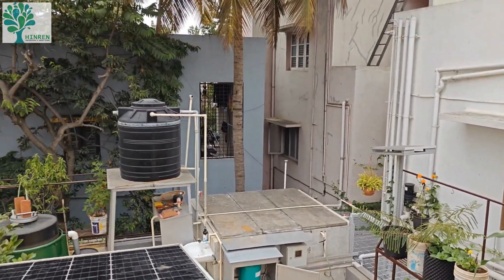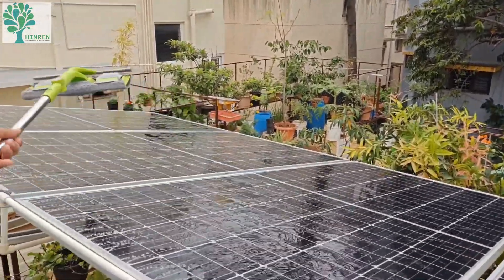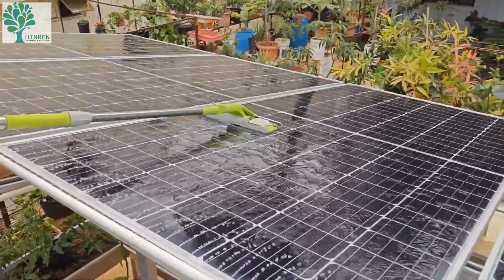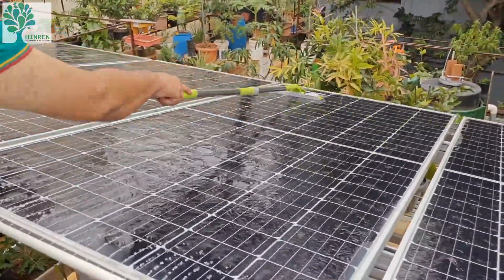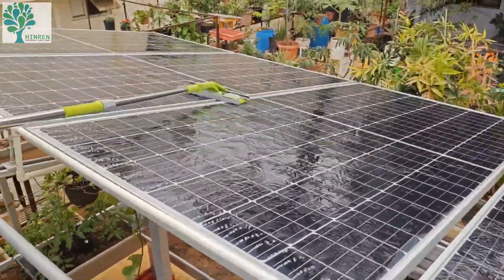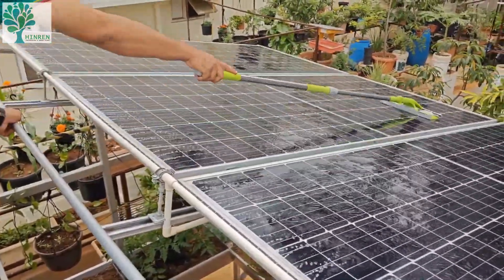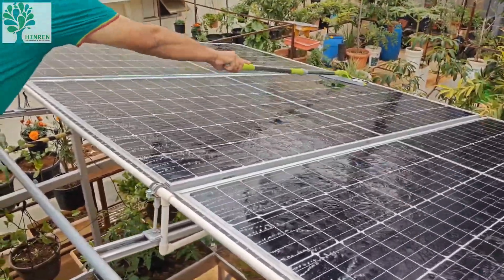Another point discussed was the effectiveness of this cleaning. This kind of arrangement is decent, but once in a while it is better to also use a wiper, because the cleaning must be uniform — otherwise there will be formation of hot spots. Most importantly, the wiper should be microfiber, to make sure cleaning is done uniformly.